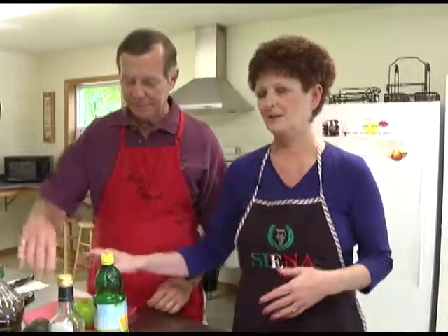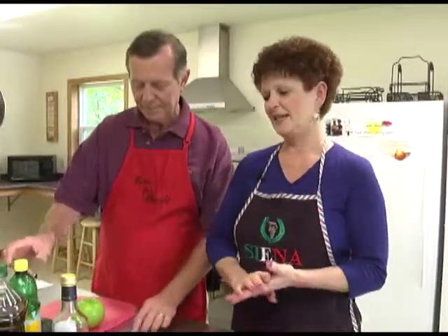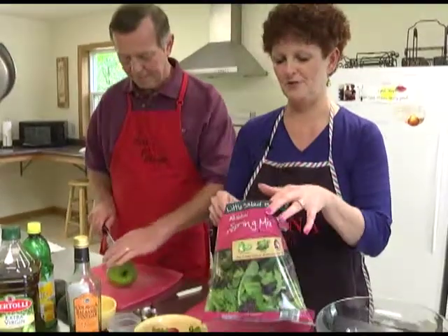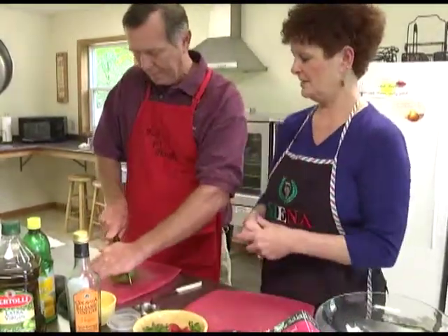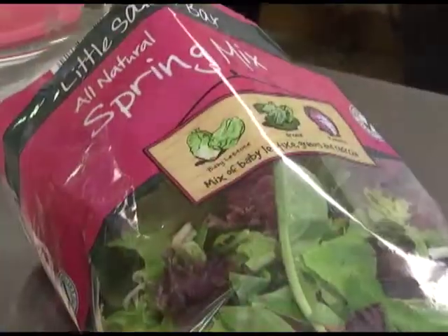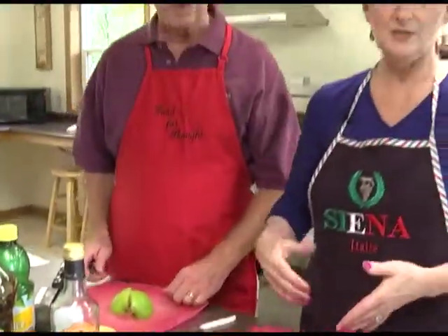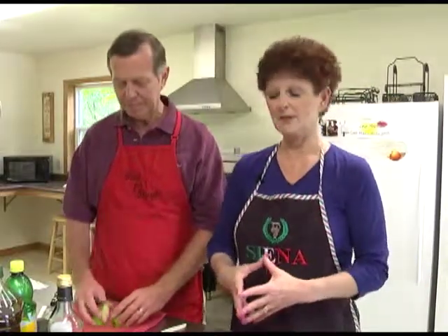While I start on the strawberries, Gary is going to start cutting up the apple. We are going to be using some mixed greens. Gary has his garden planted, so when the lettuce starts coming up, you'll be using some of those fresh vegetables. We have kale and lettuce and spinach, so we'll be using that in our fresh salad.